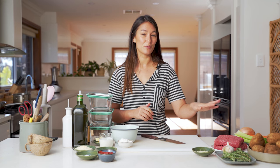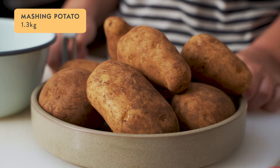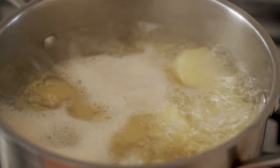First up we're going to get going on a really nice and simple mashed potato. I've got 1.3 kilos of mashing potatoes — just going to peel those, wash them, chop them up, and get them into a pot with some cold water, bring that to the boil and cook them until they're nice and soft.